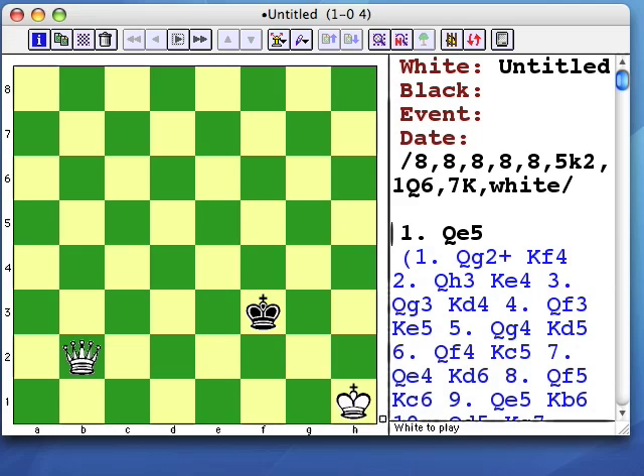We talked about the king and queen checkmate, which is often the first thing that any chess student learns, but many players learn to perform the checkmating routine inefficiently.